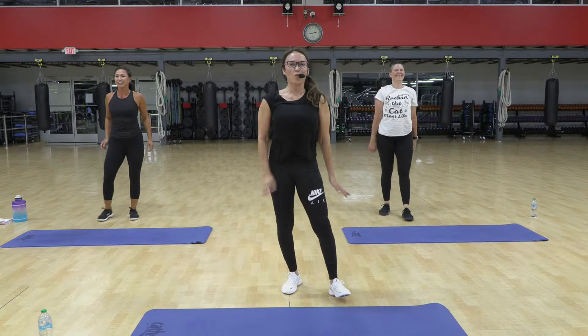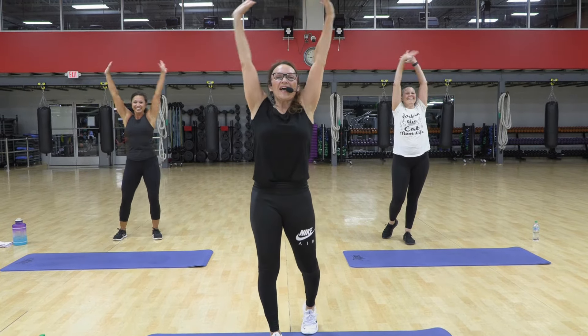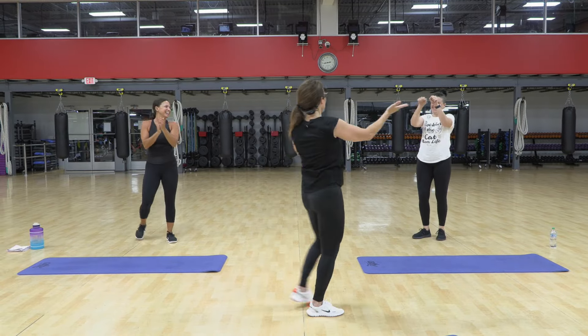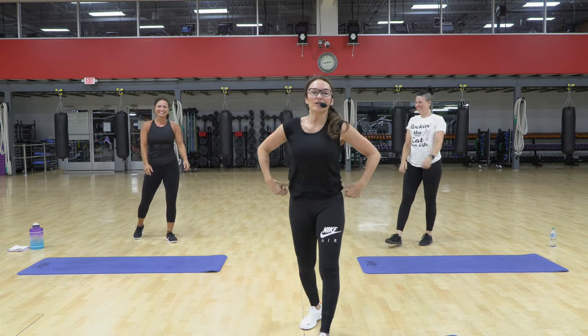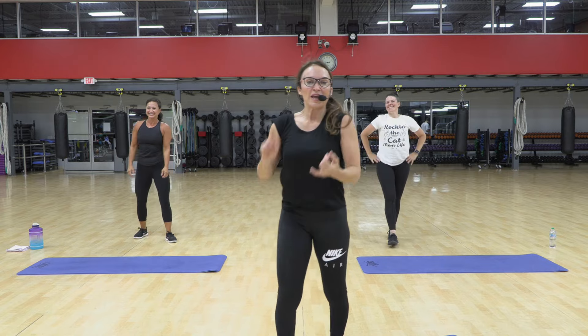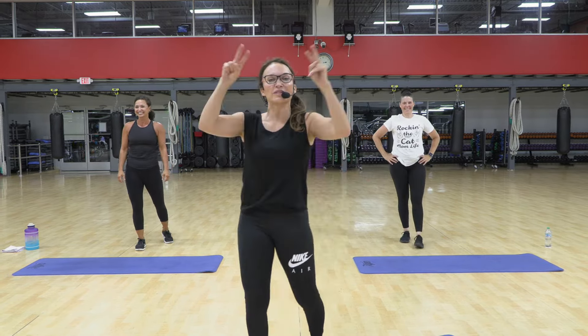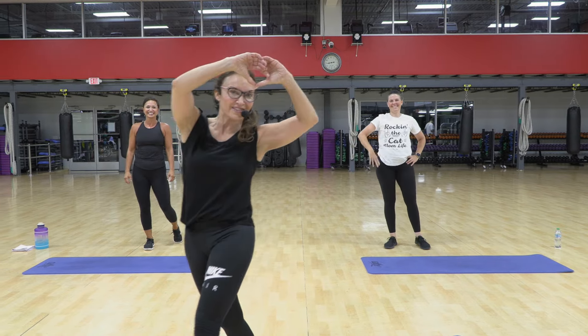And I'll take one final breath in. And exhale. Thank you so much, everyone. Thank you, Kristen and Jen, for helping me out. Let me know how you did — if you felt it was more fierce, more breathless, or just the perfect blend of both. We'll see you next week, 9:30 live. Be there. Love you.